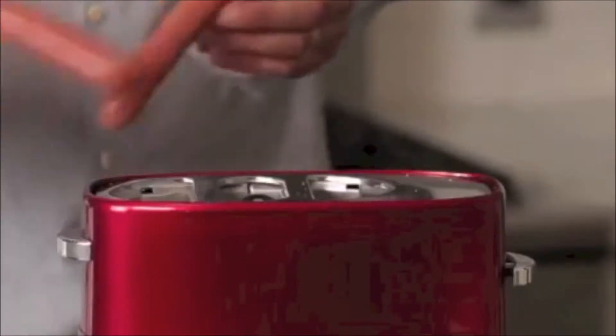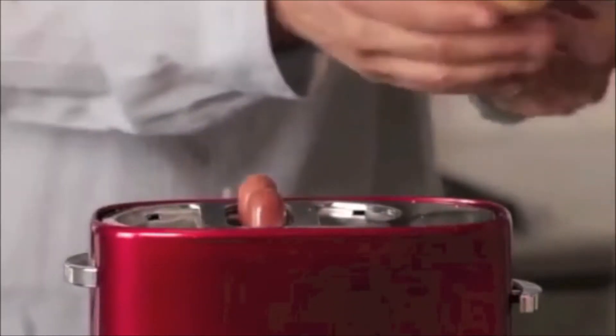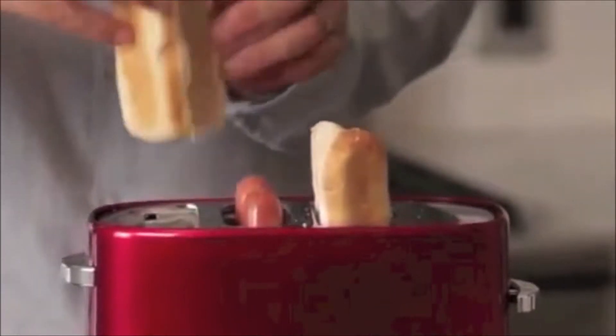All you do is you take two hot dogs, you pop them like so, you get your buns, you open them up, and put them on each side.